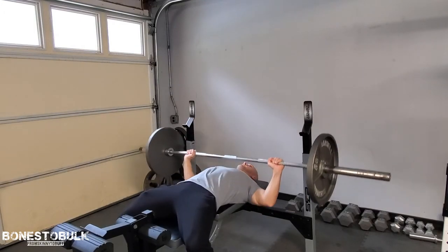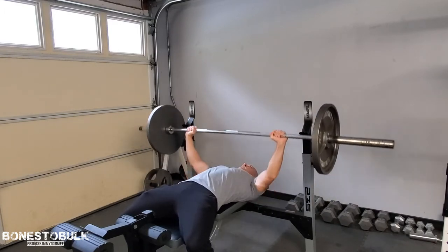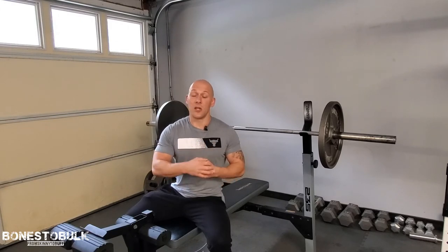All right, the second one is going to be the wide grip. So let's take a look at it. All right, with that wide grip, it's really hitting the shoulders. You can literally feel it when you go down — you feel it in your shoulder, and it will hit the outward portion of the pec a little bit more than the inside of the pec as in the close grip.